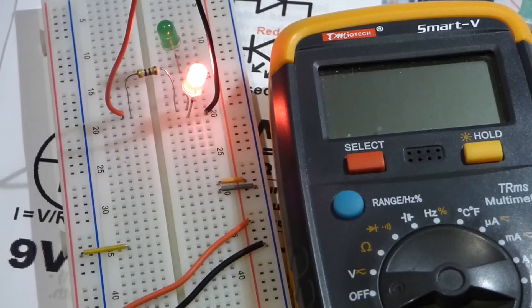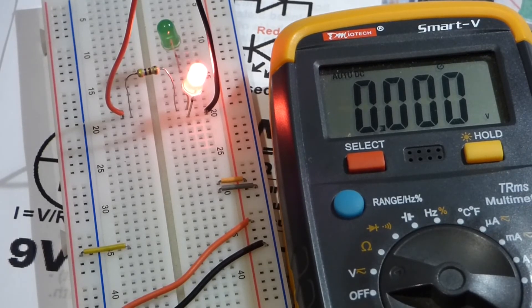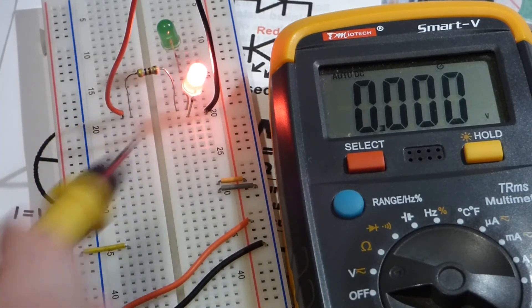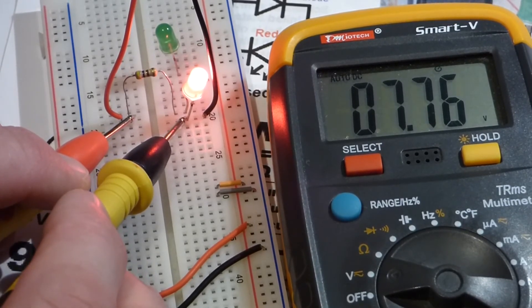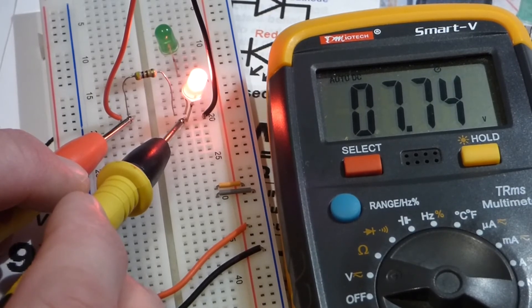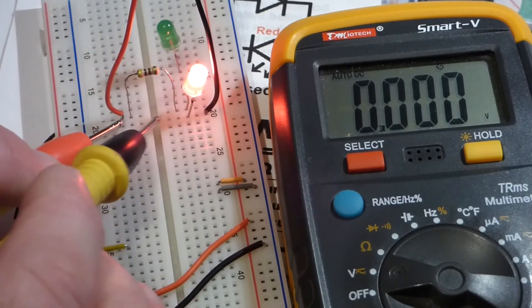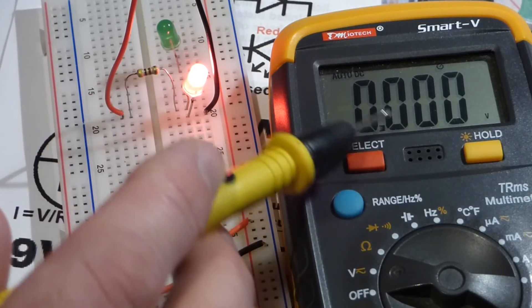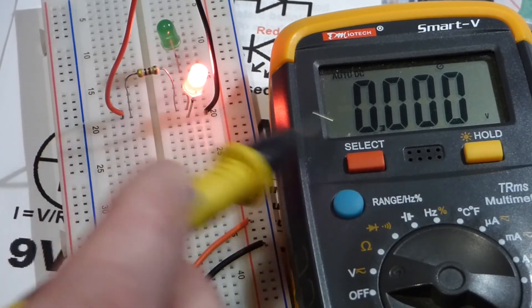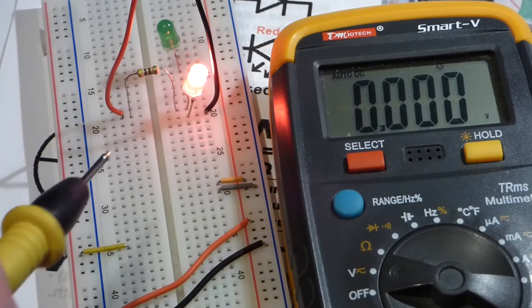One great thing about measuring voltage is it's really easy to do even while the circuit is in operation. We set it to measure voltage on the complete circuit. First we'll measure the voltage across both components from the battery — you see it's slightly lower. It's lower because of resistance from the wires and connections, and also because the meter itself needs a little current, taking away a small amount.